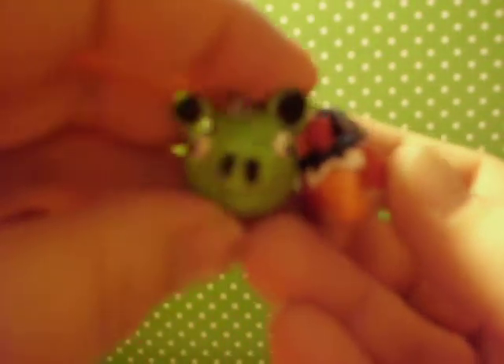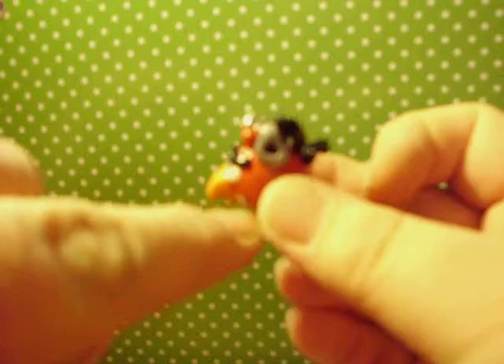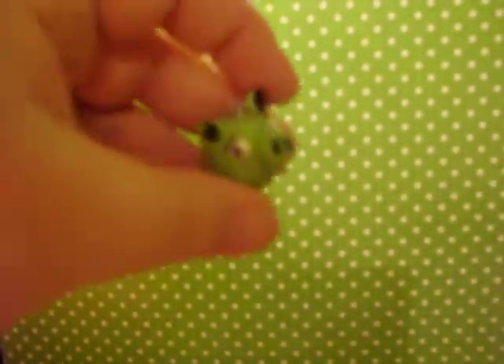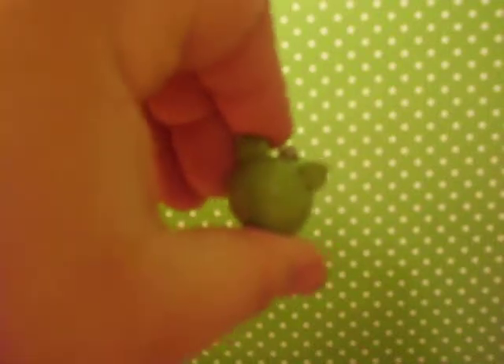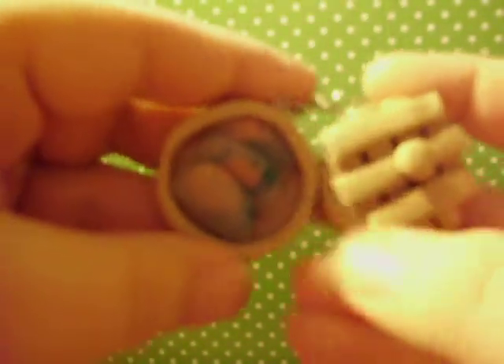Then I also have this Angry Bird grenade and the little green pig. You can see the little ring on the grenade and the little grenade top. Here's a better view of the little pig.